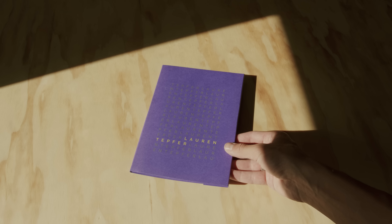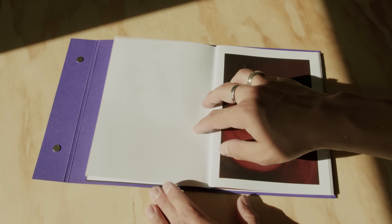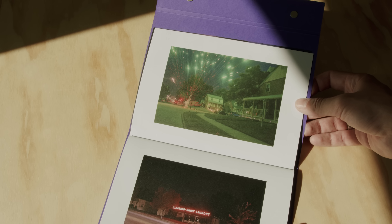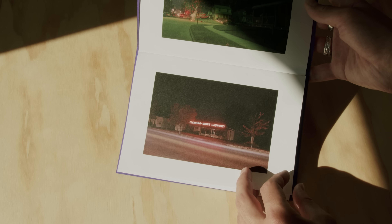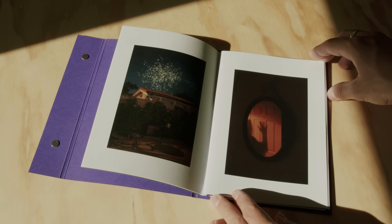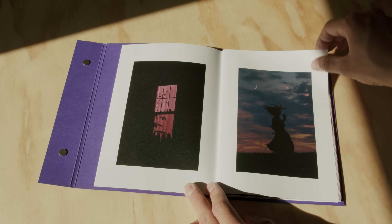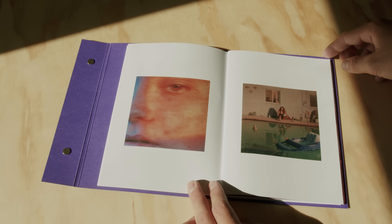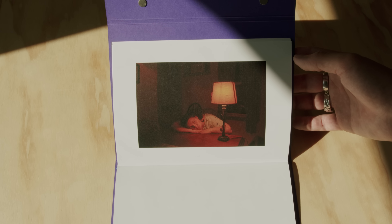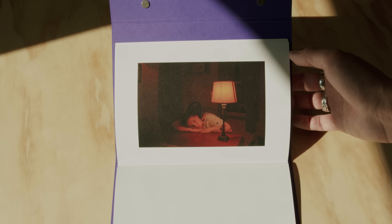The next project I want to talk about is a zine by my good friend Lauren Tepfer. It's a really beautiful collection of her work that documents growing up in suburbia as a teenager. I can always tell when I'm looking at one of Lauren's photos by the color palette — they're always so beautifully saturated, and she seems to find the most beautiful colors in everyday life, which is what fascinates me most about her work. I made a video about her and her work a couple years ago on the channel, so I'll link that in the description.